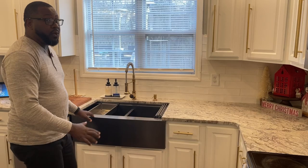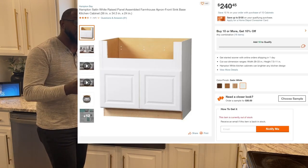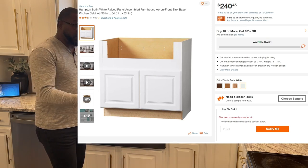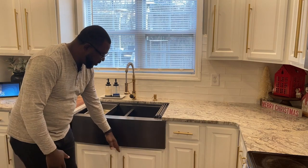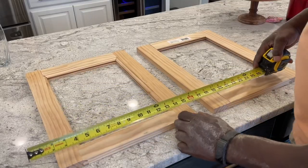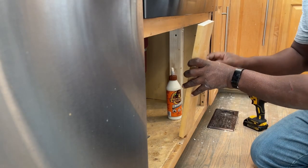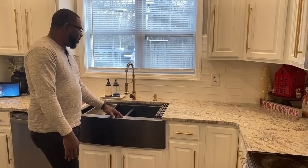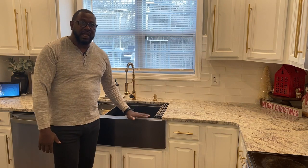If you can find base cabinets that are designed for farmhouse sinks, I would strongly suggest that you just buy that. In my case I couldn't find the correct detail, so I had to build my own doors, I had to chop this thing down, and do a lot of retrofitting in order to make it work. I'm going to go through that process in this video, but for the first part I just want to do a review — so stick around if you want to see the installation.